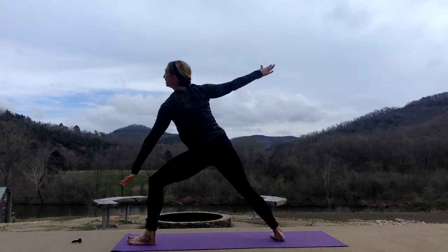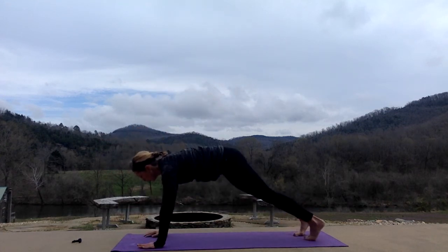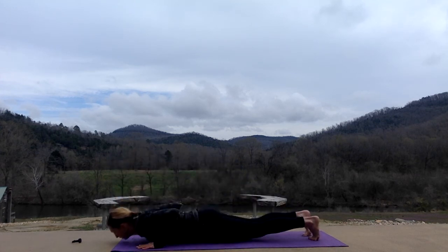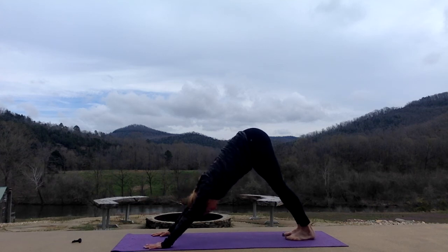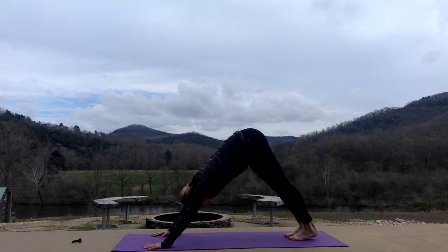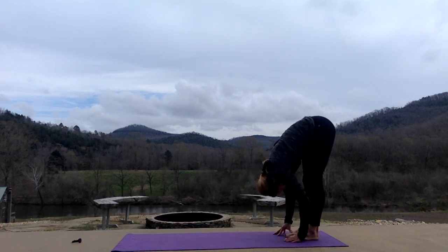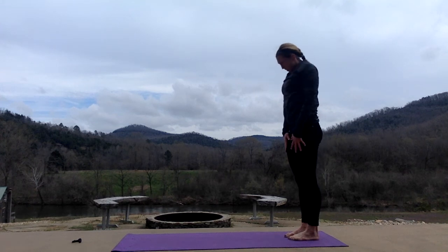And gently land. Inhale here. Exhale, windmill, all the way down. Find your plank pose. Hold — belly button lifted. And go through your flow. Down. Reaching back, lifting your heels. Walk it out left and right. Walking your hands back towards your feet. Standing forward bend, dropping your head and neck. One vertebrae at a time, we'll roll all the way up — head is the last thing.